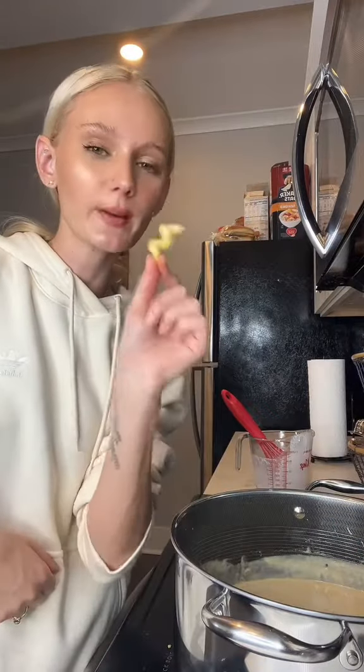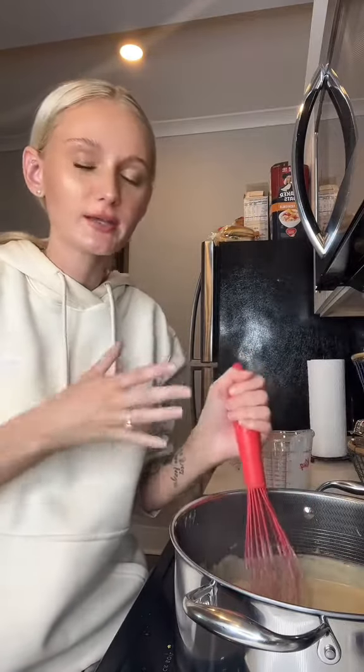How long should I cook my pasta? For the cavatappi — corkscrew, whatever you want to call it — I do eight minutes. It doesn't get too soggy; it's like the perfect texture.